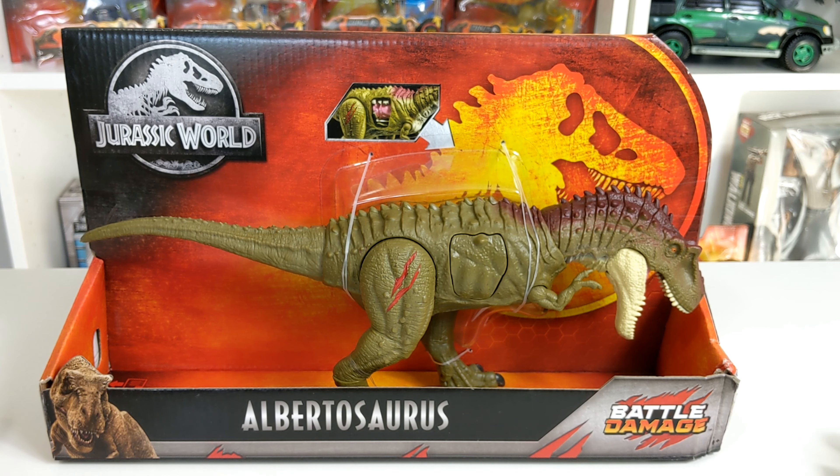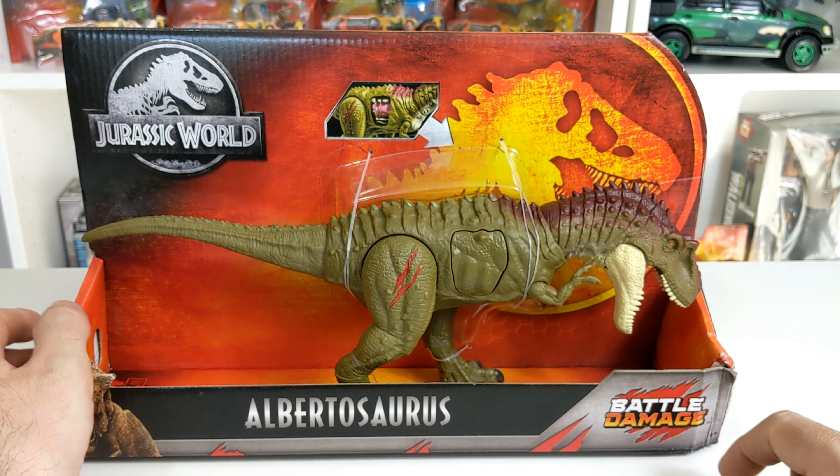Very happy to see that Owen Grady and Blue are off of the packaging — getting tired of seeing them everywhere. Middle of the package, it says Albertosaurus, and bottom right corner, it says Battle Damage.